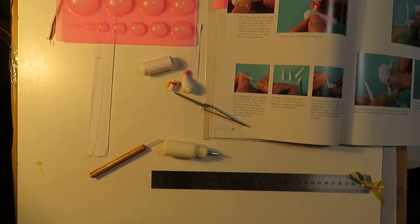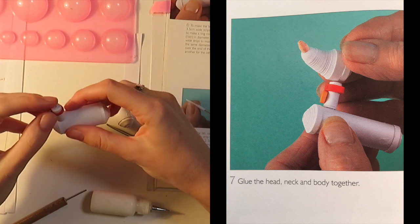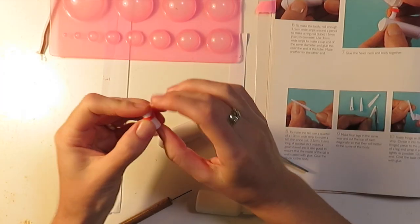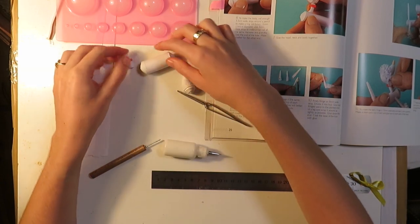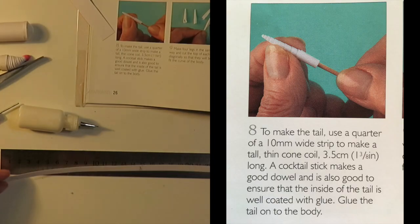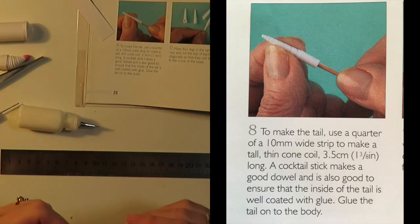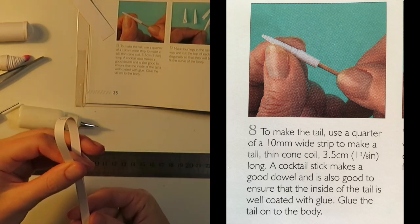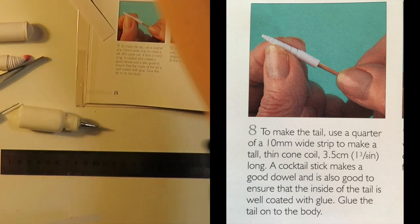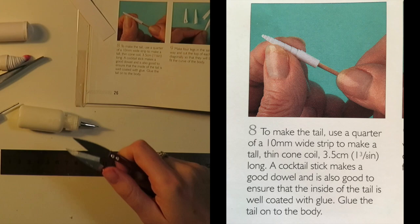There's the body. Now glue the head, neck, and body together — I might let it dry a bit first and get onto the tail. To make the tail, use a quarter of a 10mm wide strip to make a tall thin cone, 3.5 centimeters long.